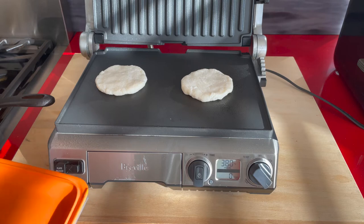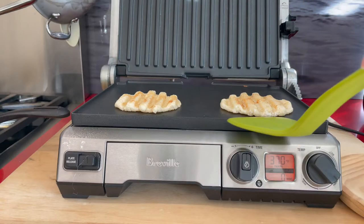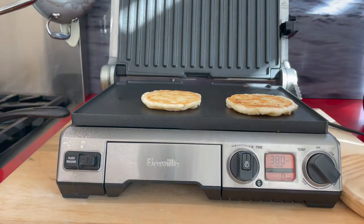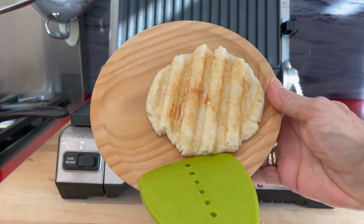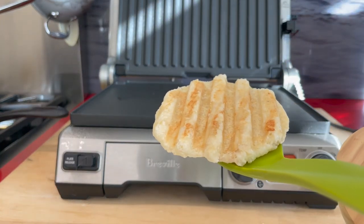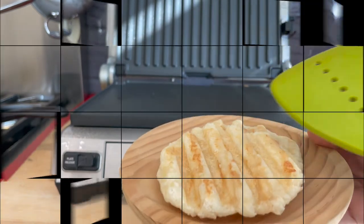If you're going to put them frozen on your panini grill, put them on when the panini grill is cold. As it heats up to the temperature you need, they will defrost. Then cook 3 to 4 minutes and voila — beautiful arepas! They are delicious and you can cook them in minutes once you have them frozen or refrigerated.